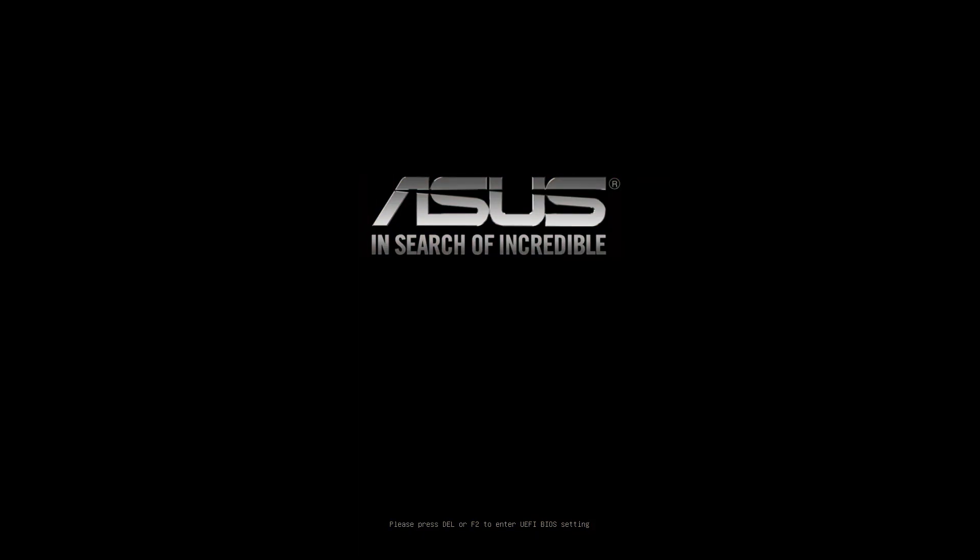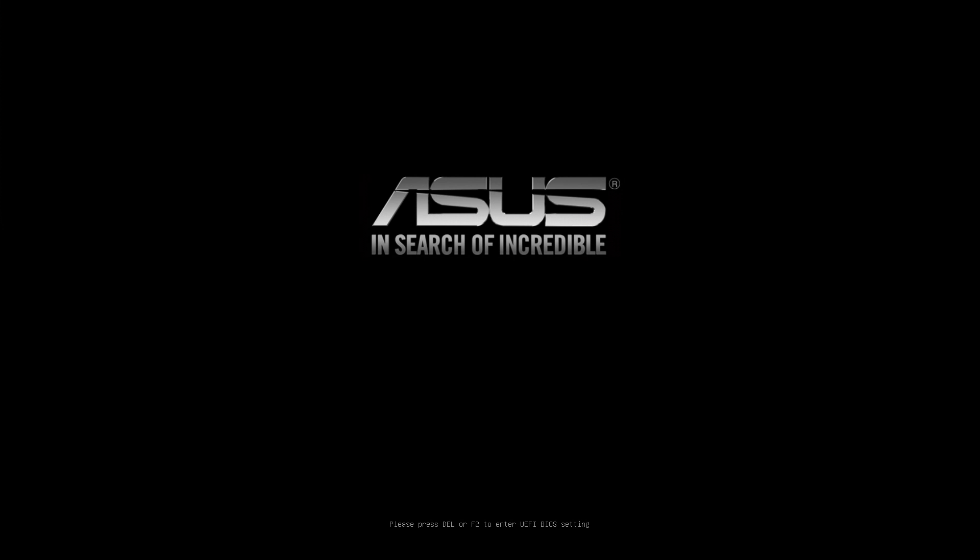To access your Asus motherboard BIOS, press on boot the Delete key or F2 key. You will be greeted with a welcome screen. Access the Advanced mode by clicking in the bottom right corner or with the F7 key.